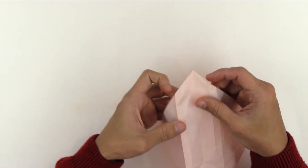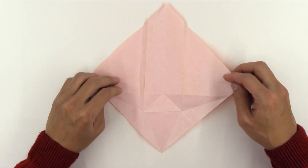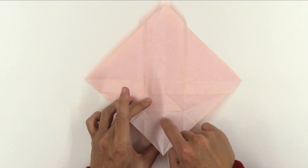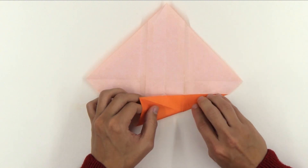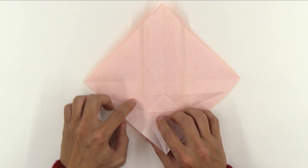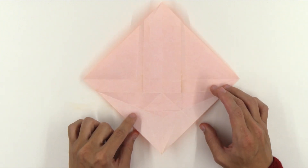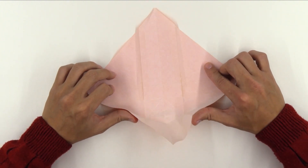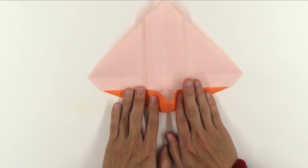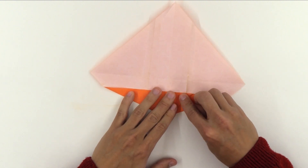Now, let's continue. Unfold the model again and the folds should look like this. Now, make this fold up to the middle line. Unfold. Do the same thing to the other side. Now, fold both sides at the same time, and the model will look like this.